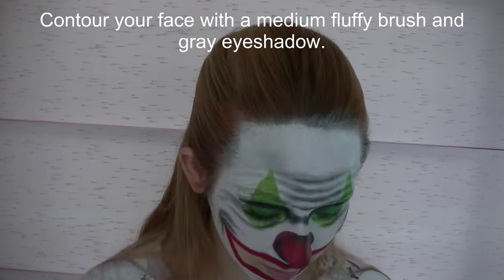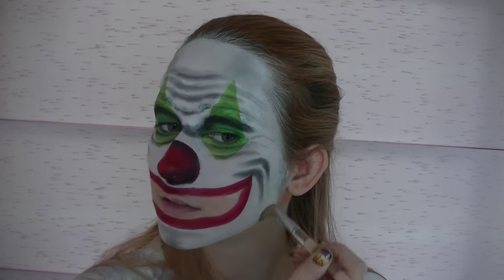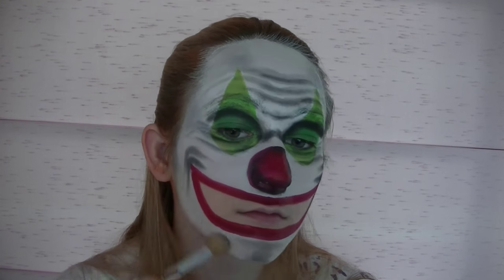Now I'm going to be contouring my face with a medium fluffy brush and some of that lighter grey eyeshadow. Just go through — you don't want your face to be completely white and flat looking; you want to give it some dimension, and this is where you're going to do that.